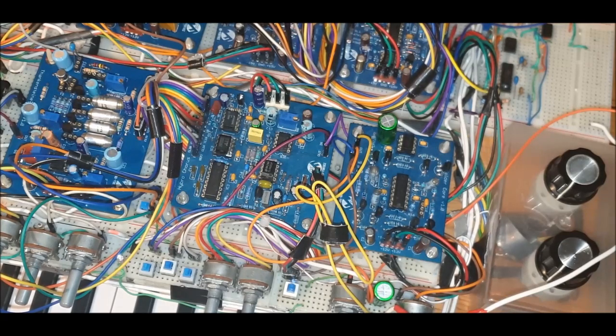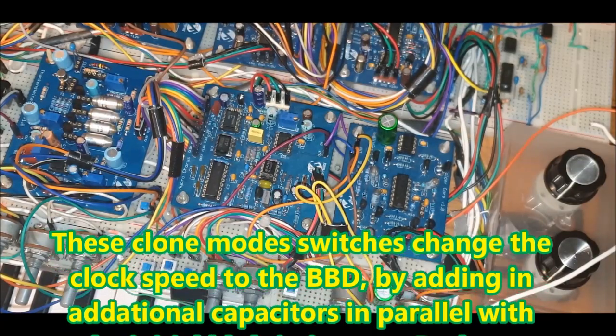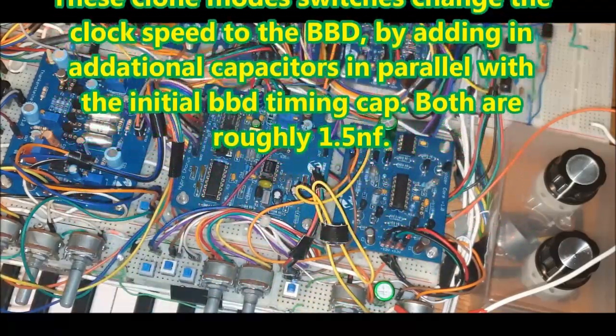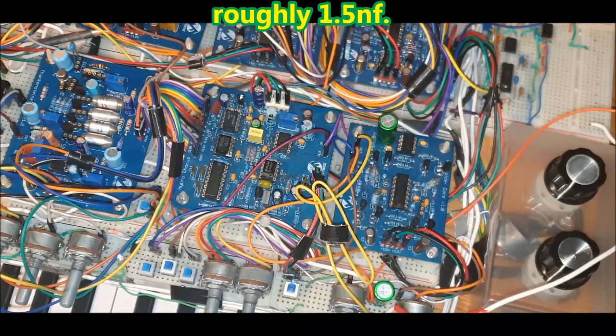In the next part of the video I'm going to give you a basic noodle through — nothing seriously musical, just to give you a flavor. The controls for the chorus are right here. We have the chorus speed: two speeds, done by switching to two different capacitors, adding more capacitance which gives a slower LFO rate. We have clone mode one and clone mode two — quite subtle differences. I might still tweak that and change the size of the capacitors. And we have a chorus on/off switch to bypass the whole thing.